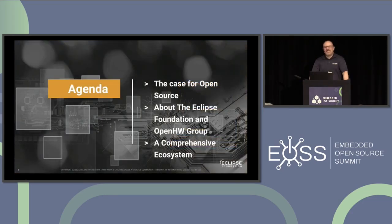Today our presentation is really focused on three things. First, we'll take a step back and make the case for open source in hardware plus software — this specific combination. Then I will introduce you to Open Hardware Group, the actual creators of the Core 5 MCU, and to the Eclipse Foundation, since we are working together to build a comprehensive RISC-V based hardware plus software ecosystem. And then I will describe what the ecosystem is.